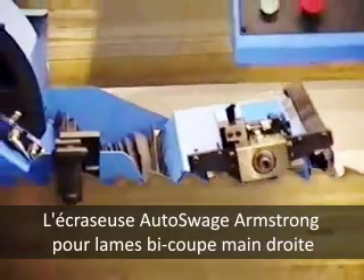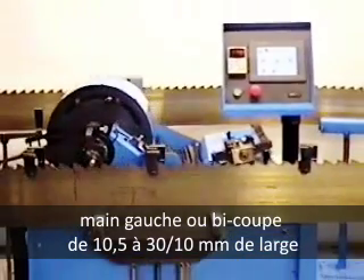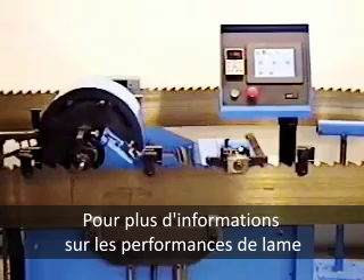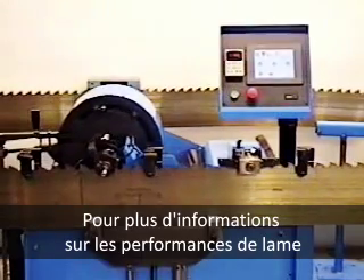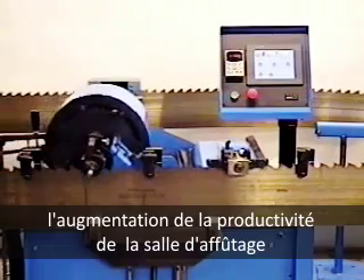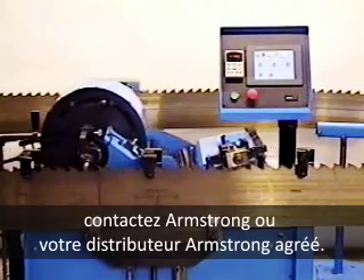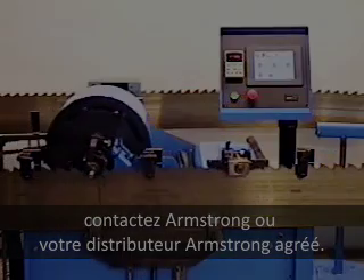Armstrong's Auto Swedge is available for right-hand, left-hand, or double-cut wide bandsaws from 11 to 19 gauge. For more information about how this machine can improve saw performance, raise filing room productivity, and enhance the safety of the filing crew, please contact Armstrong or your authorized Armstrong Stocking Distributor Service Center.